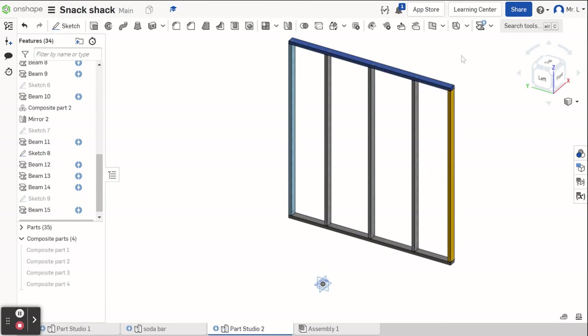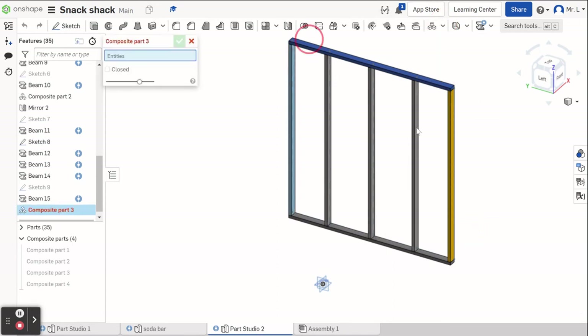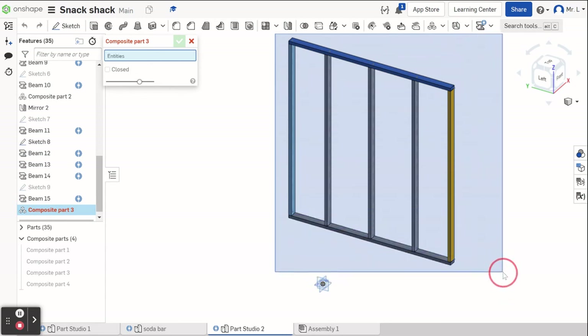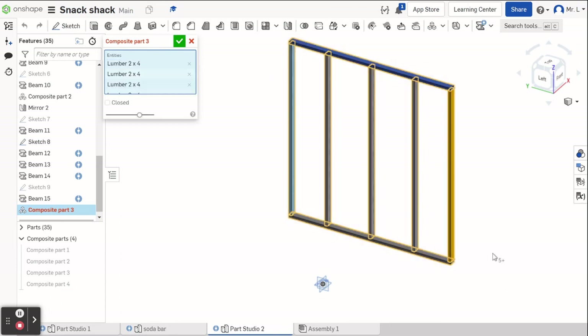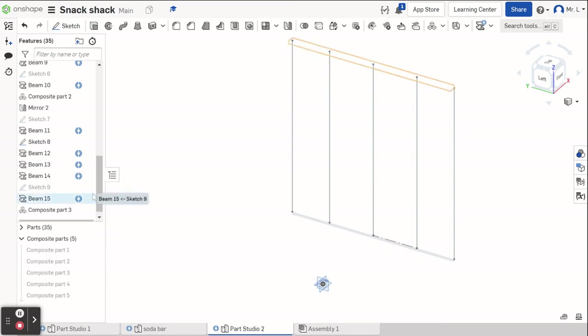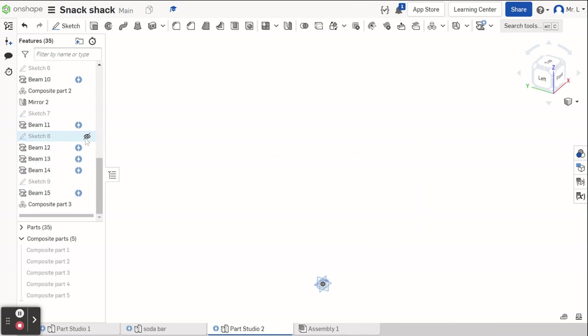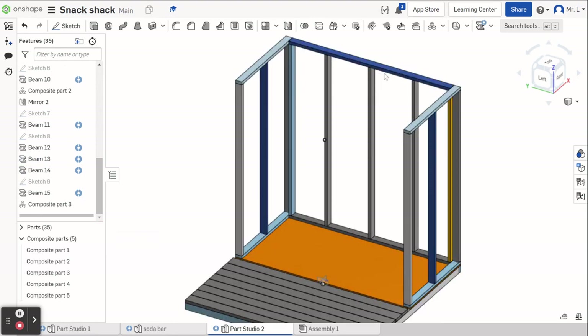I'm going to turn this into a composite part right away. I drop down, grab composite part. Since I have nothing else on I can just highlight the whole thing, let it go, and I have a composite part for my wall. I turn everything back on so we can see everything. I turn off sketch eight so it's not visible. I turn on my composite parts, and as you can see we now have three walls tilted up. We want to mirror this wall forward rather than go through all that work of drawing it again.